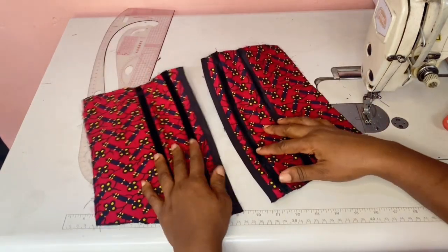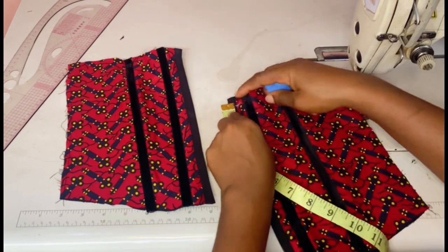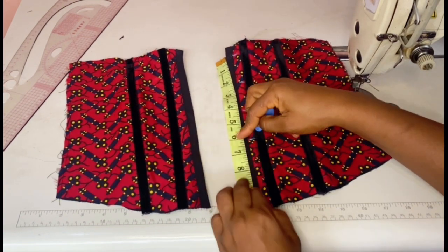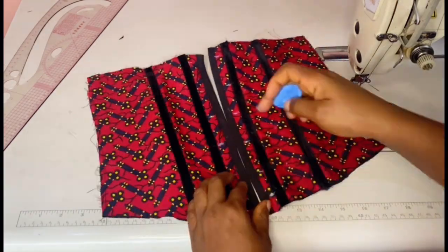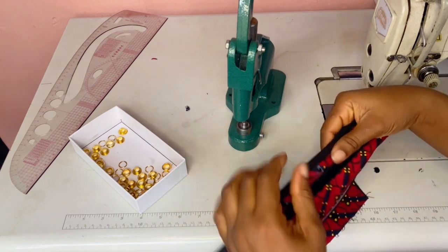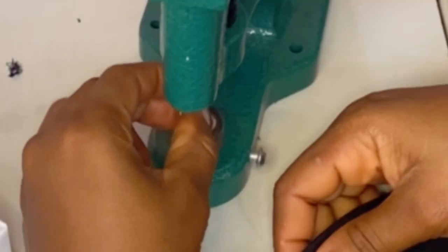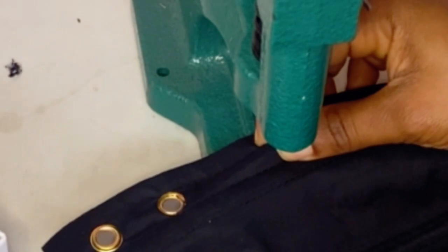Leave a half-inch space from the edge, then take two-inch intervals. That half-inch space is where our bias seam is set. Once you're done marking, punch a hole using your eyelet tool, then place your eyelet ring this way. Just follow the process.